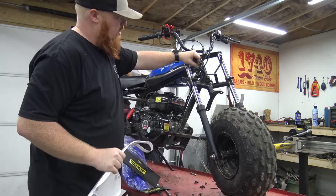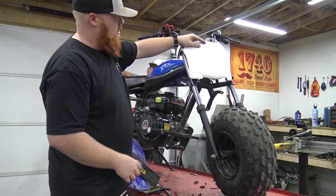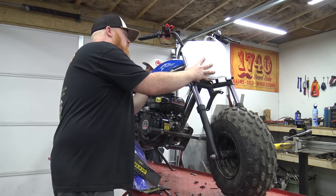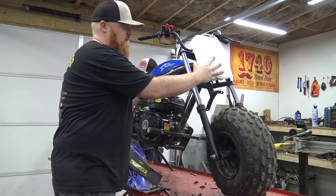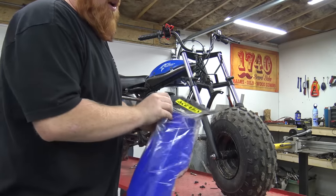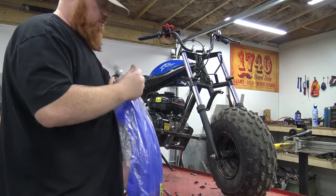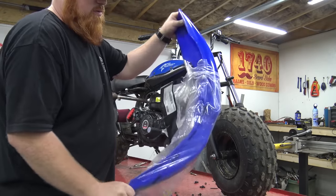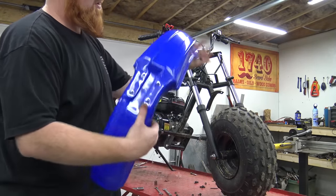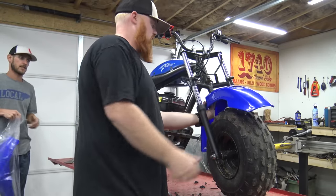We're going to be cutting these headlight brackets off because they're pushing against the number plate. We want it to sit in there properly — we could leave it and zip tie it, but it'll just look better sunk in there. Went with the same brand fenders, these are like 25 dollars, a pretty cheap little upgrade. I think it looks a ton better — just bolt the whole thing on.